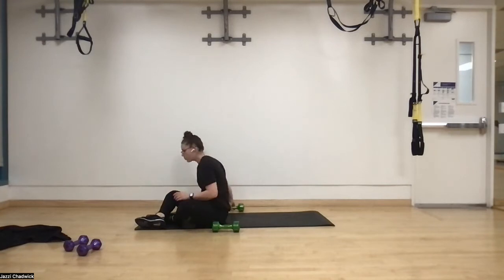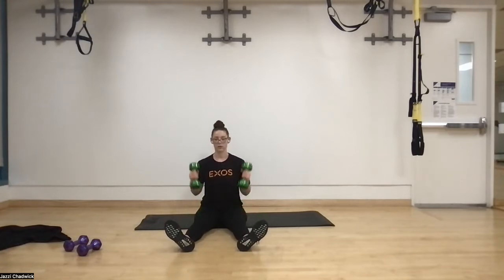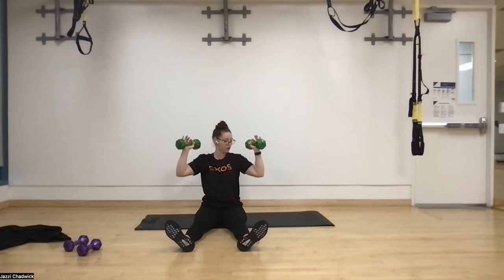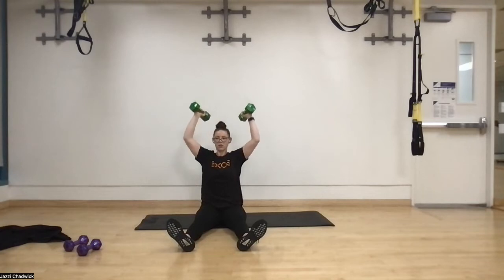Round one is done — two more to go! Seated overhead presses again. In three, two, one. Elbows slightly in front — I like to make sure the dumbbell is in line with my bicep. So it's not straight out; we're at a nice 45-degree angle. Exhale, pressing up, using the shoulders, using the core, staying nice and balanced. This one definitely takes away the legs, which makes it a little bit harder. Three, two, one — done.